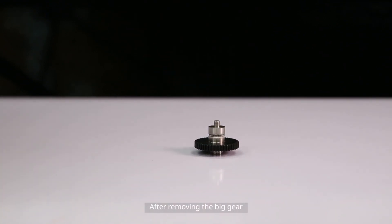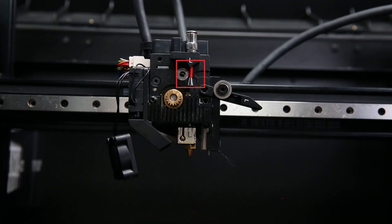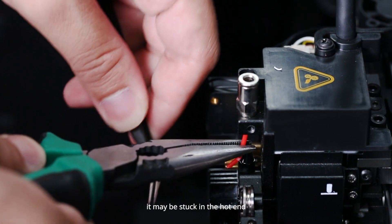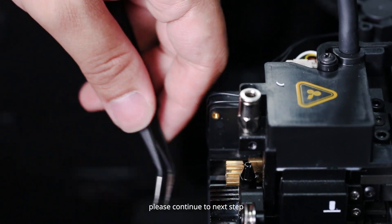After removing the big gear, check if there is any filament accumulated there. If so, please use a pair of pliers to remove it. If not, or if the filament isn't melted, it may be stuck in the hot end — please continue to the next step.